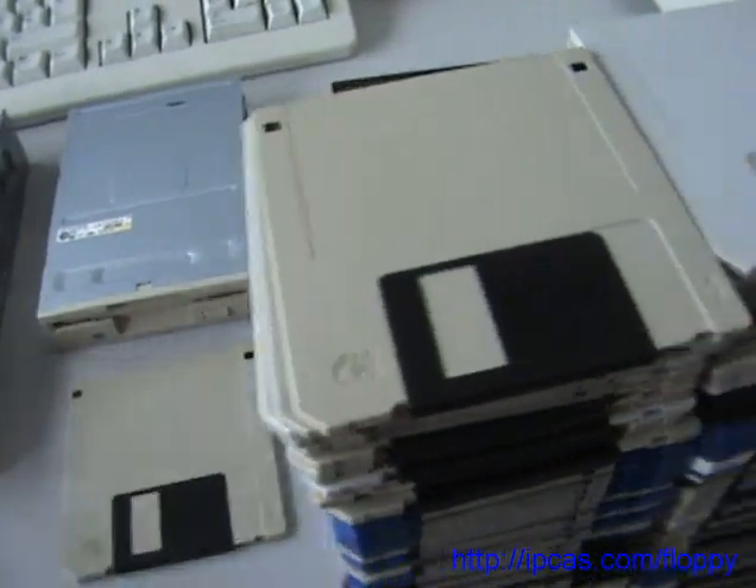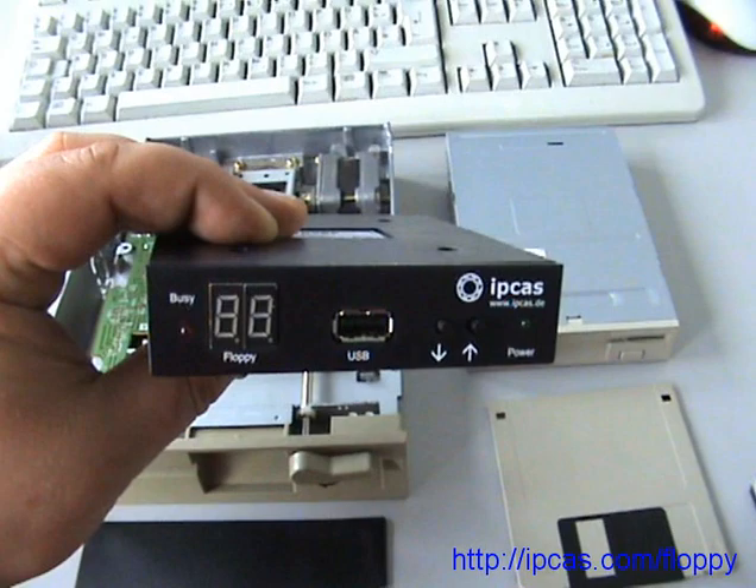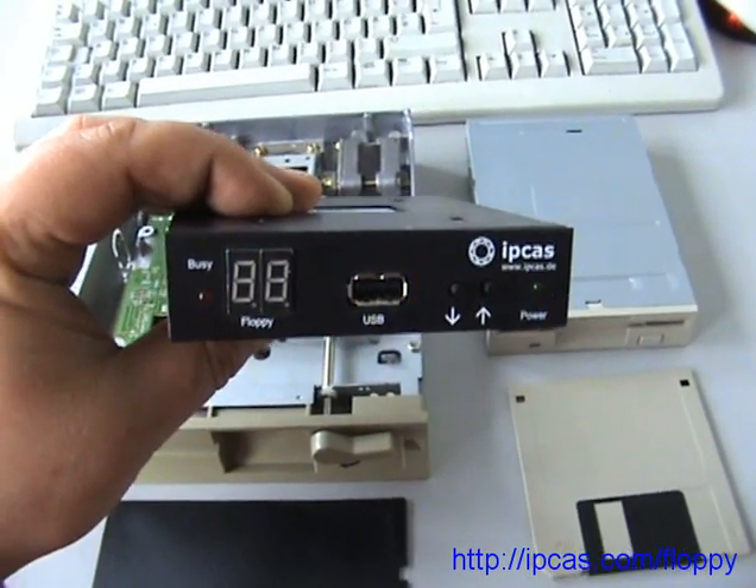So the IPCAS floppy emulator is the best solution to replace your old floppy drive.